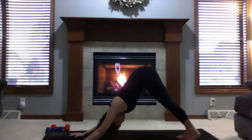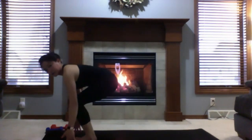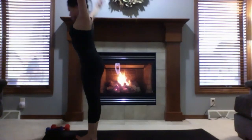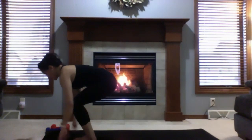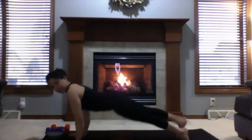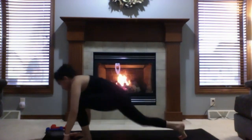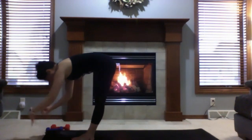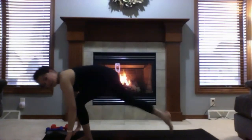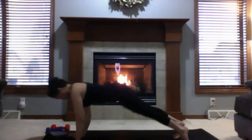Let's go through this flow two more times, matching breath and movement. Come up to tiptoes, look between your hands, walk or hop to the top of your mat. Half lift, flat back, exhale forward fold. Rise to mountain — ground all four corners of your feet, lift above your kneecaps, quads and glutes engaged. Exhale forward fold, half lift, flat back, step back, high plank. Lower chaturanga or to the floor, upward facing dog or cobra, exhale downward facing dog. One more time through the same flow.